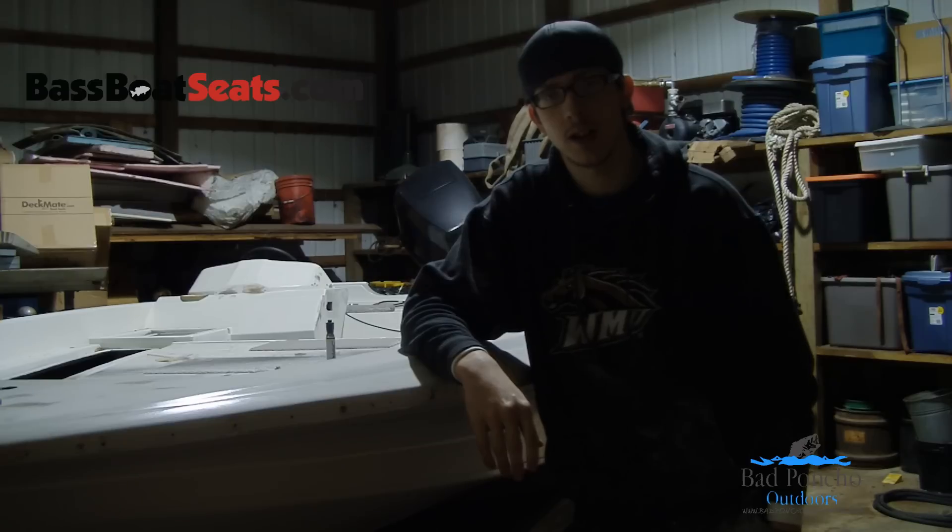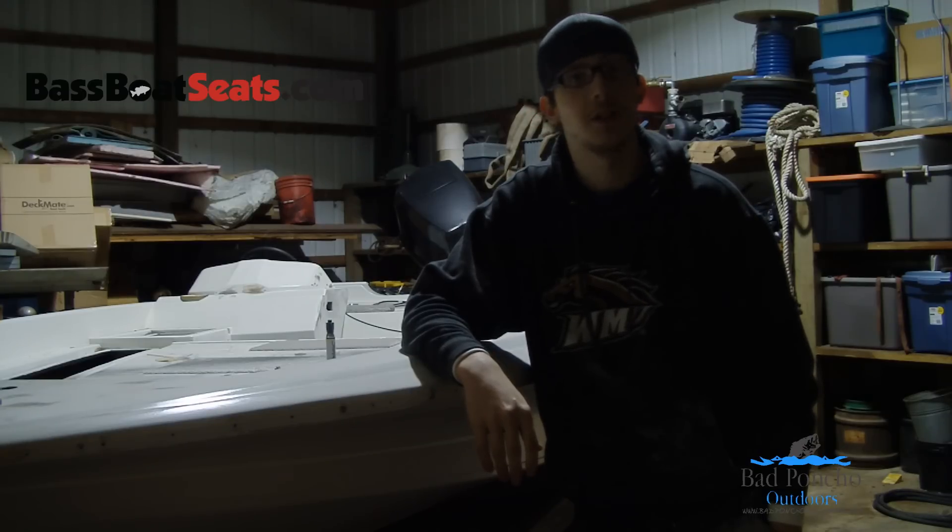Hi, I'm Robert Till III with Bad Pound Show Outdoors. Today we're working on sanding the Project Gemini boat.